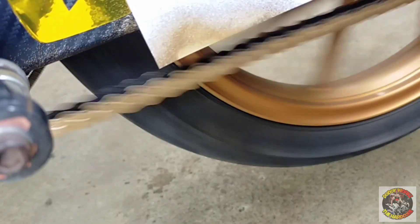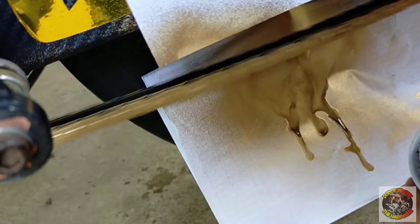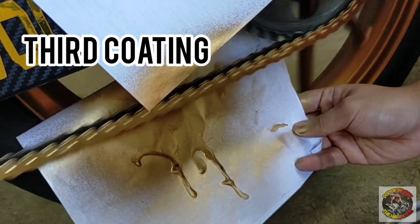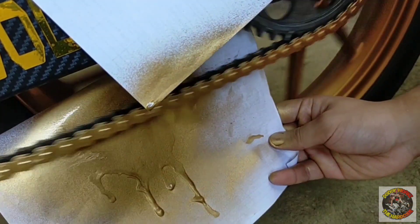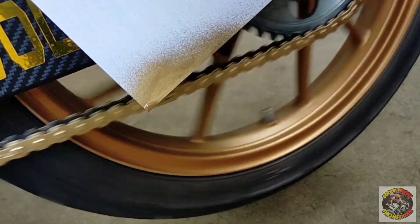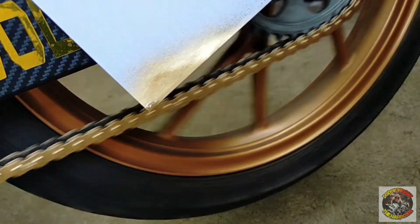So, ayan mga ka-hardcore. Second coating na tayo. Hanggang third coating tayo para hindi siya basta-bastang mapakpak. Last coating na tayo. Ayan. Okay na mga ka-hardcore. Tignan na natin kung anong risulta. Last but not the least — itong top coat natin. Lalagyan na natin ang top coat. Ito yung panghuli nating ilagay. So, let's start.